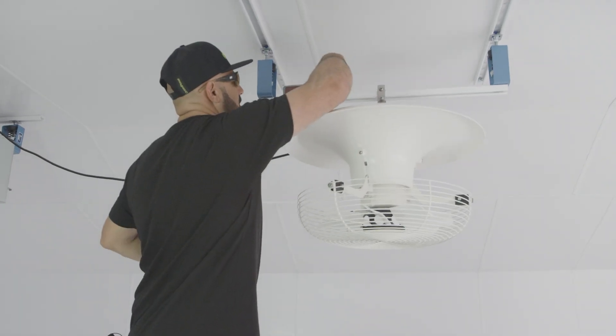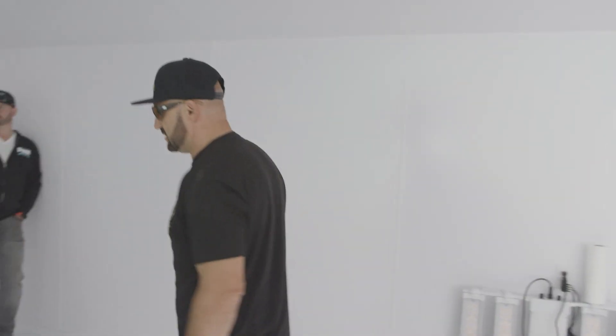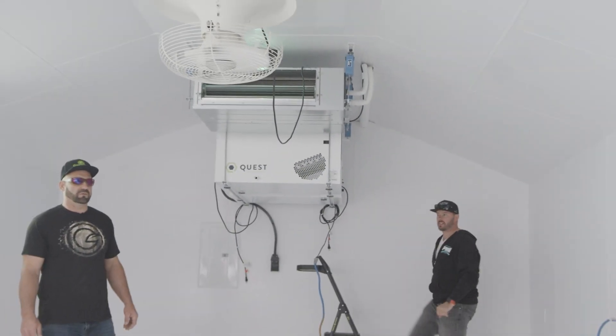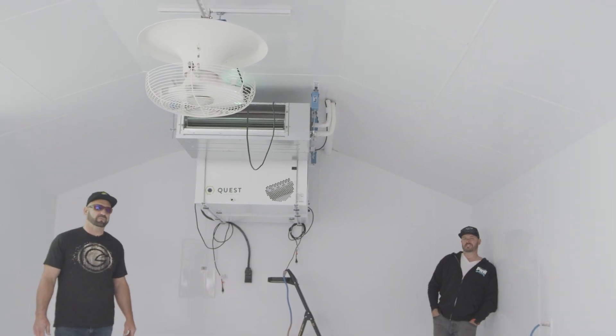Let's throw a level on that — well, perfect. Let's plug it in. The little LCD should turn on. There we go. That's enough airflow for the whole room and it's quiet.